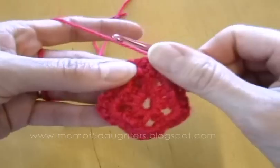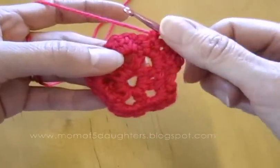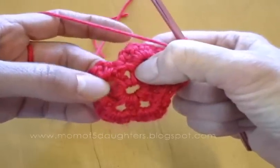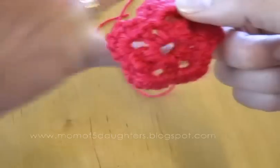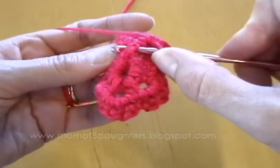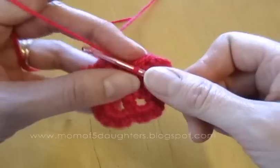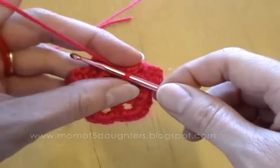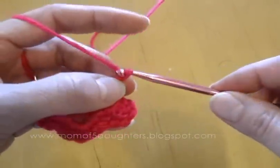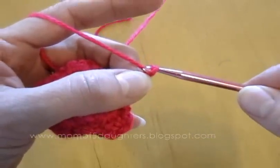Now underneath, where the hook is, here's a spoke that's all by itself — that's our first one. And here are two spokes, one and two, that are together. We're going to be working with each one. So I'm going to go underneath this first spoke and do a slip stitch to bring the hook where it should be. And now I'll do five chain stitches: one, two, three, four, five.